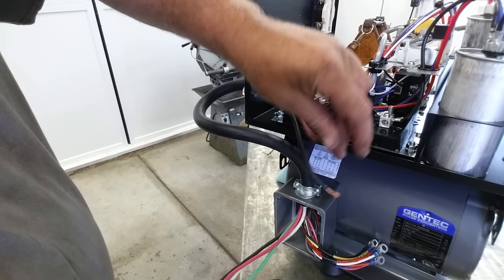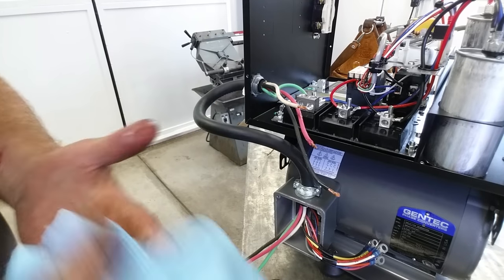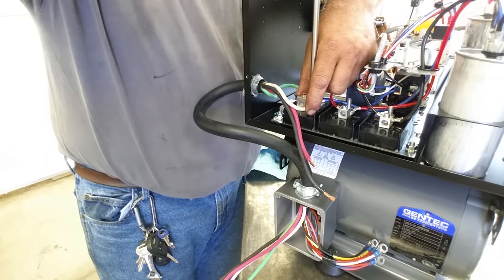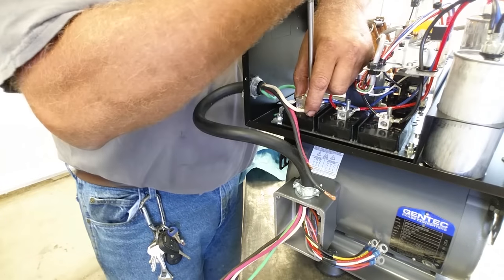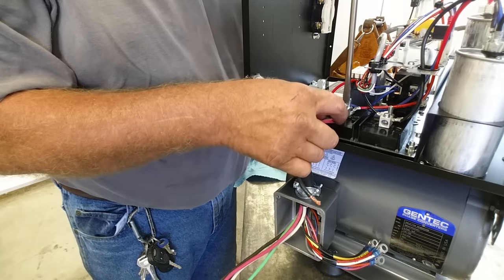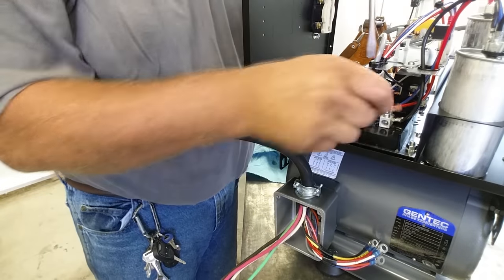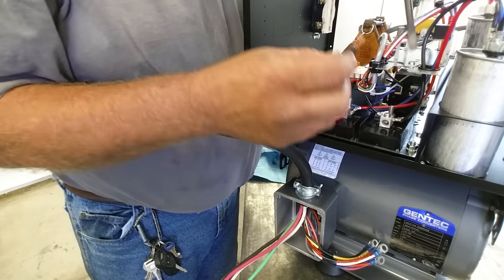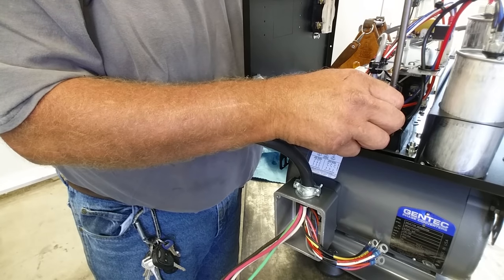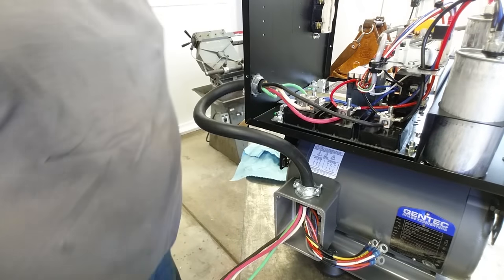Just wipe the Noalox into the stranded wire — some guys say use a wire brush, but I've gone back on jobs five or six years later even in a beach city with salt air and had no corrosion problems. Get the wires in and tighten them firmly. Idler motor connected — now let's look at the motor leads.